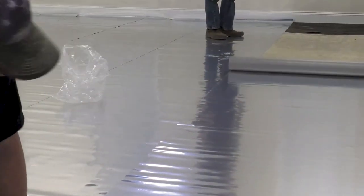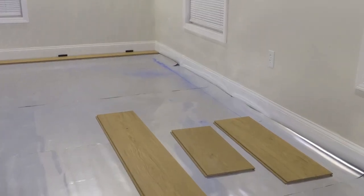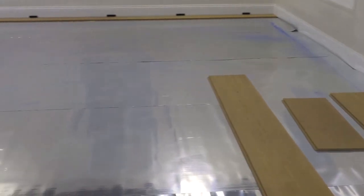And there you have it. With a properly prepared subfloor and underlayment in place, we are now ready to move on to the main event: click installation of our engineered hardwood floor.